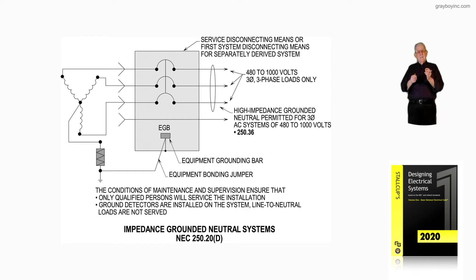In the illustration we have an equipment grounding bar (EGB) and an equipment bonding jumper. At the very top right-hand side of the illustration is the service disconnecting means, or first system disconnecting means for separately derived systems, where the voltage is 480 to 1,000 volts, three-phase loads only, using high-impedance grounding in accordance with 250.36.